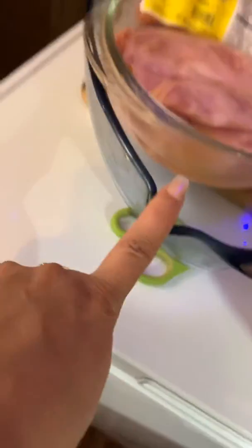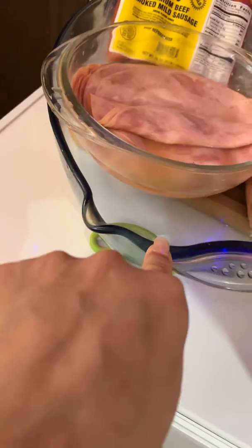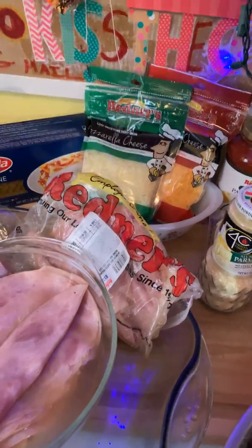This is going to fill this big dish — it'll make a nice thick dish, family size, depending on how you cut your pieces. There you have it: all my ingredients to start my delicious sausage ham lasagna.